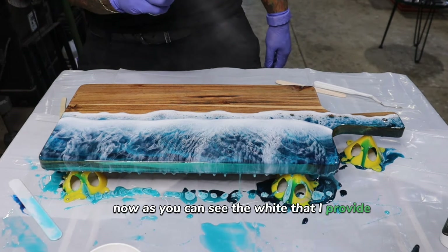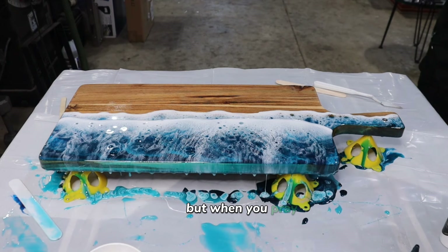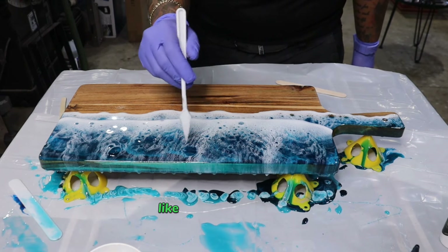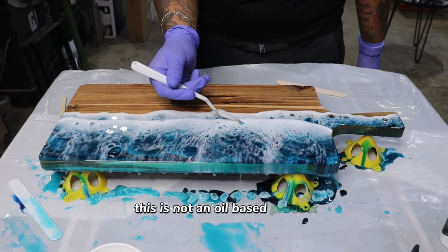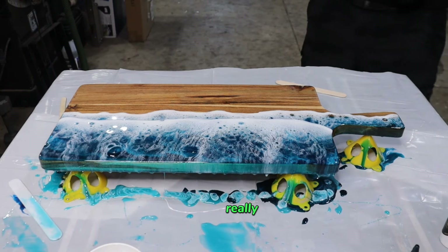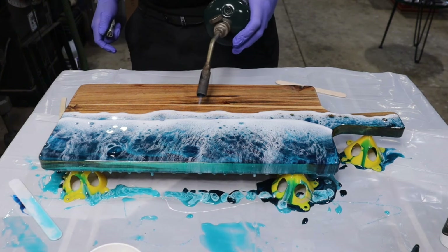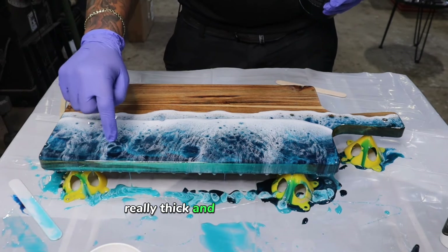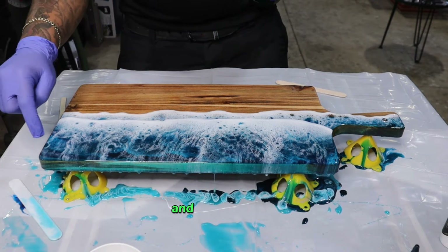As you can see, the white I provide actually creates cells and lacing on its own. But when you spray Cell Magic over top of it, that is freaking amazing. You see that surface tension right there? This is not an oil-based product at all. If you ever use an oil-based product — like dimethicone oil or silicone oil — that can mess up your resin really easily. I don't recommend putting that into your pieces, or at least not a lot. Maybe one drop, but it's really thick, and I don't do that for waves because it just doesn't look realistic.